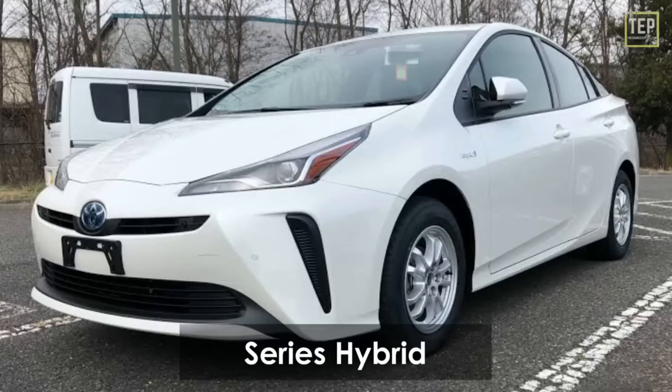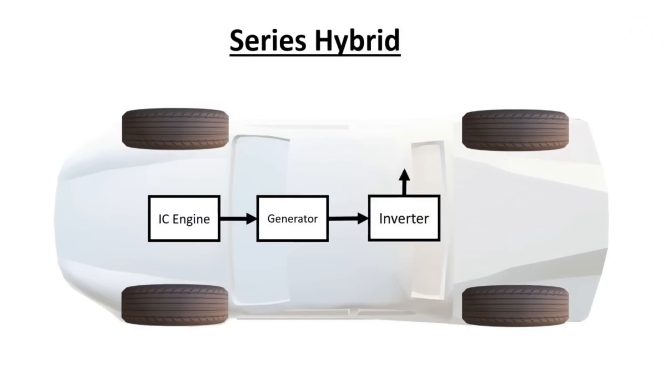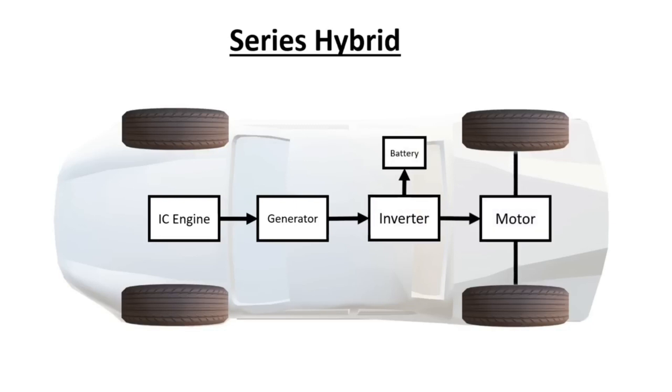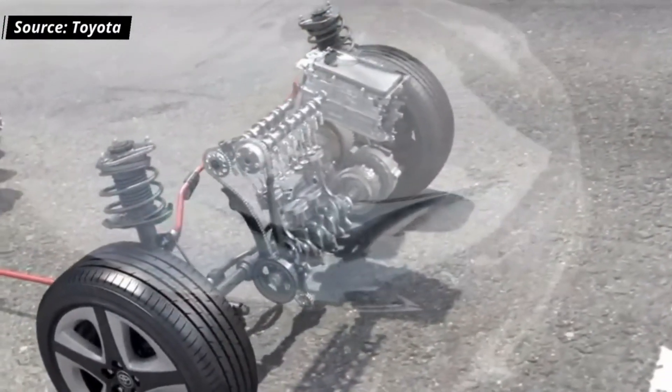In a series hybrid, the internal combustion engine drives an electric generator and not the wheels. The generator not only charges the battery, it also powers the motor that propels the vehicle. This setup is also known as a range-extended electric vehicle since the IC engine powers the battery and motor but never directly drives the wheels.